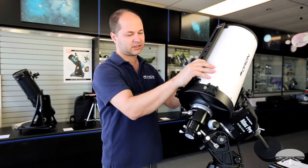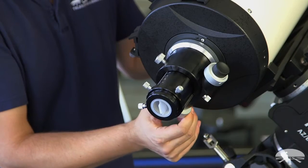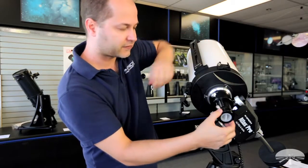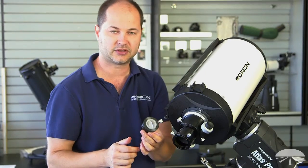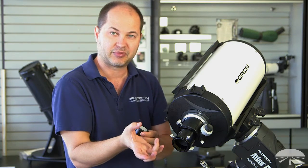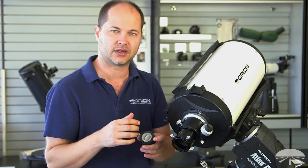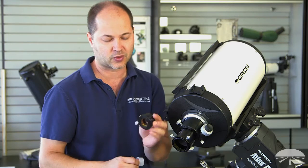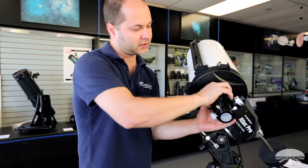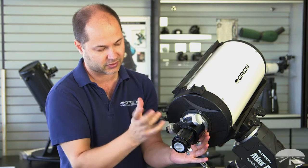If I flip it around to the other side, you can see the focuser. This is a 2-inch Crayford focuser with a 10-to-1 reduction gear — here's the 1-to-1 on both sides, and right here is the 10-to-1 reduction, so you can get very critical fine focus with your CCD camera. It comes with a 2-to-1.25-inch adapter. The focuser features a brass compression ring system that grabs the eyepiece or camera evenly around the edges, so it holds securely and won't scratch the barrel. The 2-to-1.25 adapter also features the brass compression ring. The Crayford focuser is also fully rotatable — just unlock the collar and rotate it to any position for your camera setup or the area of sky you're imaging.